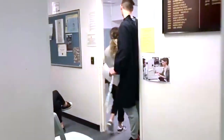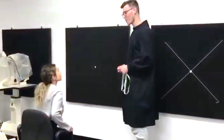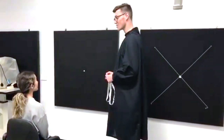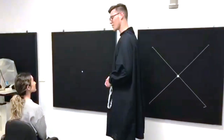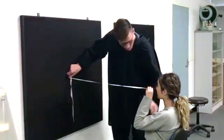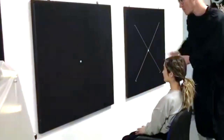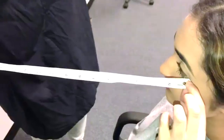Now let's watch an orthoptist perform a Geru consultation. The orthoptist introduces themselves and explains to the patient that the visual field test measures how far they can see out to the sides and up and down while looking straight ahead. A measuring tape is used to ensure that the patient is one metre from the chart, with the patient holding the end of the tape to their eye so their line of sight is aligned with the central fixation target.